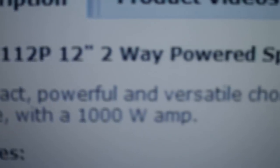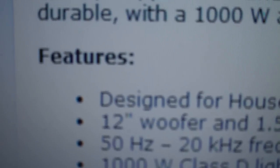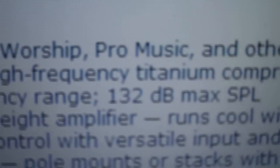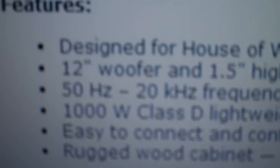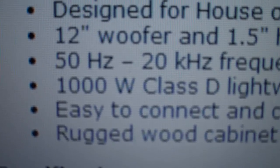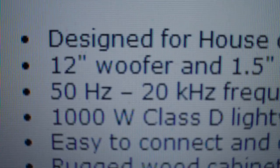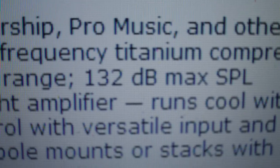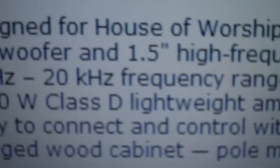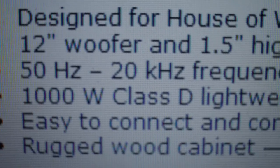I'm gonna scroll down — here's the description and it will give you all sorts of information about the speaker if you wanted to purchase. If you look at the features, this is where it gets important — it will tell you what it's designed for, and what you really want to look for besides the size of the woofer and wattage is the frequency right here. It says from 50 Hz to 20 kHz, and it will tell you the sound pressure level and so forth.